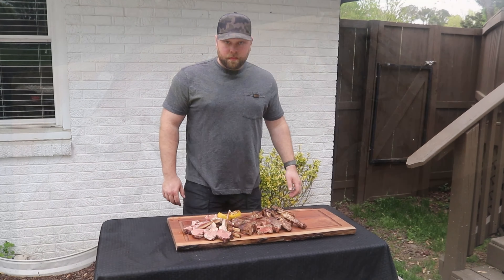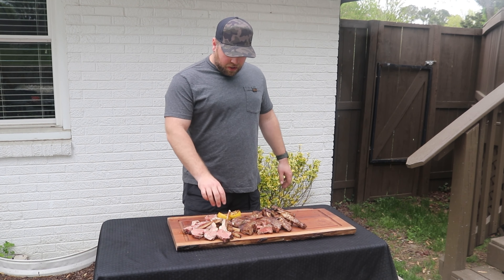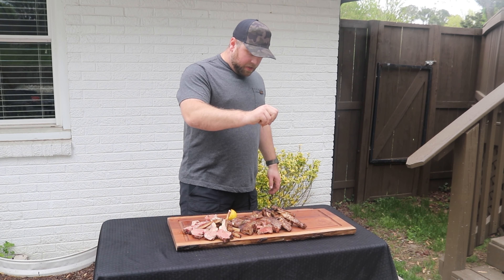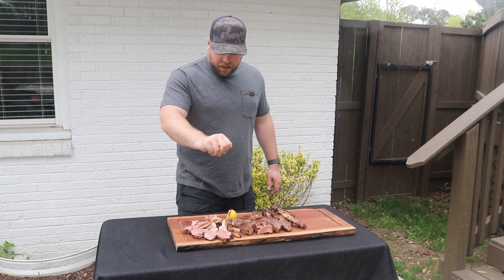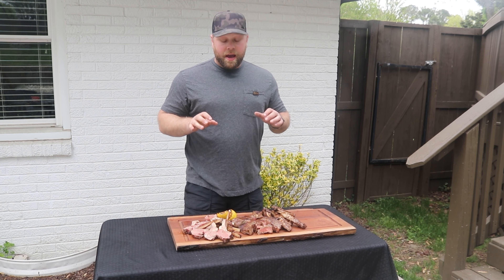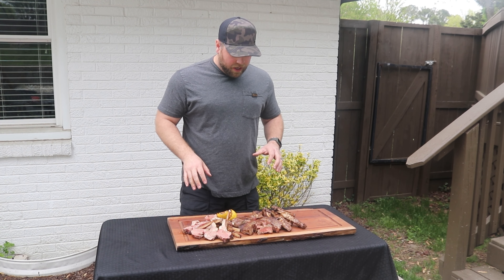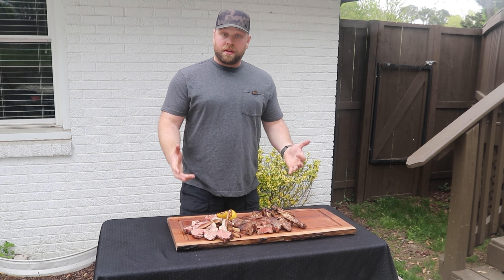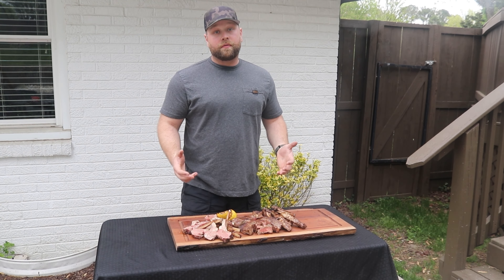And like always, I like to finish off my American lamb with a charred lemon — squeeze it on there, it's sweet, a little tangy, it's going to be extra delicious on these lamb. Highly recommend it. You can also finish off with a mint chimichurri, a mint jelly — all kinds of fun stuff.